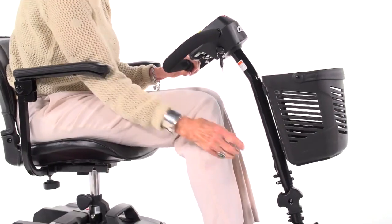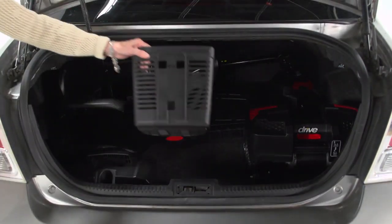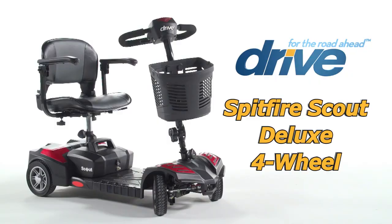Plus, the tiller's angle is adjustable to position the controls in the most comfortable driving position. You can always count on Drive Medical to bring you convenient and innovative lifestyle solutions, now and for the road ahead.